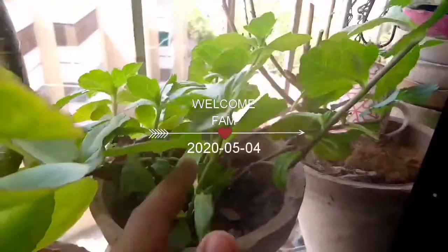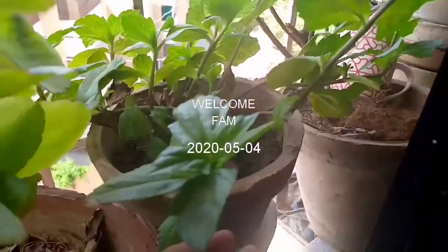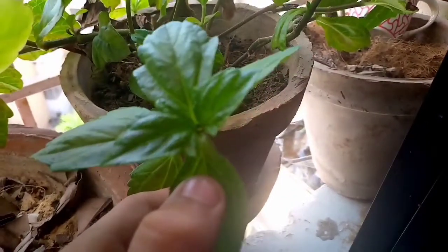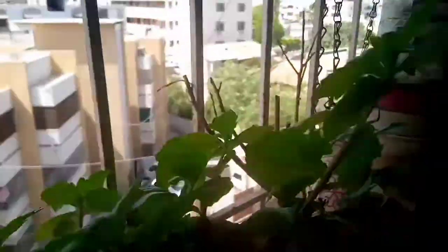Hey guys, this is JD and you are watching JD Studio. Thank you for your comments and all your support. Now I'm gonna show you this plant — I forgot his name, but I can give you the name in the title.